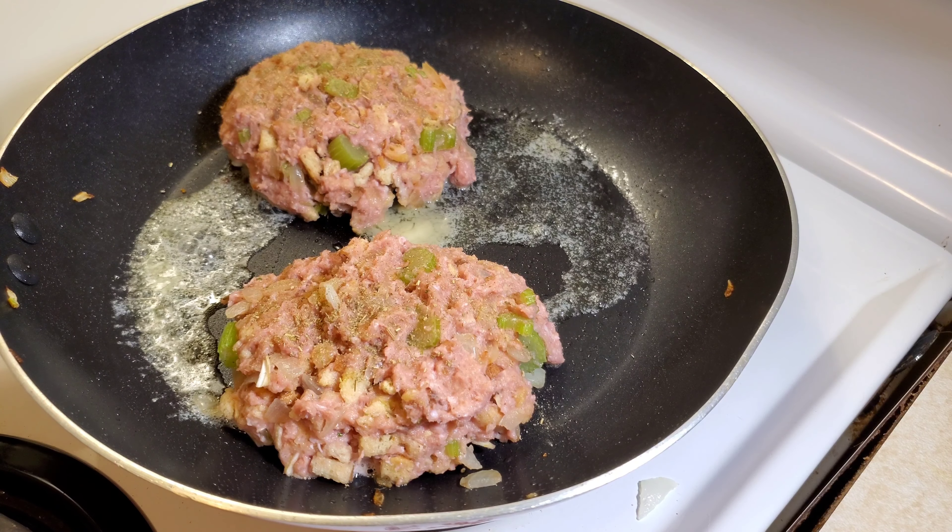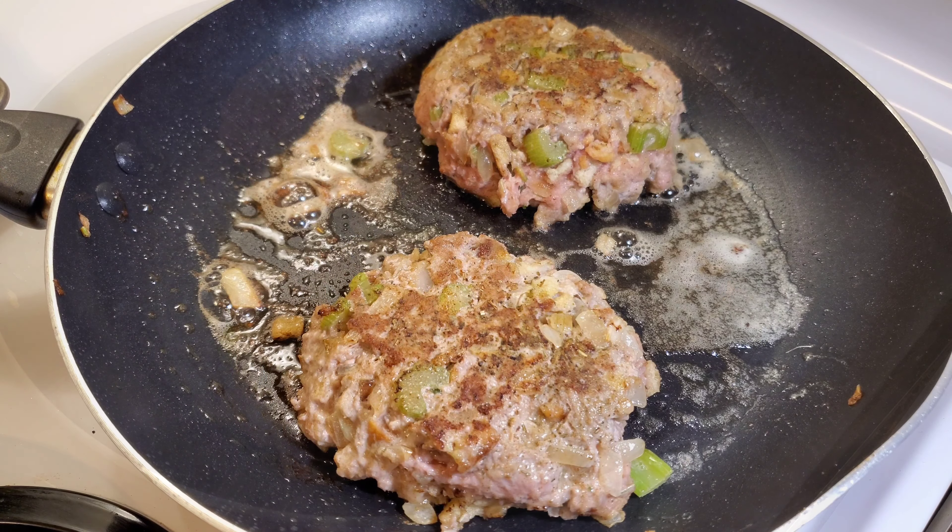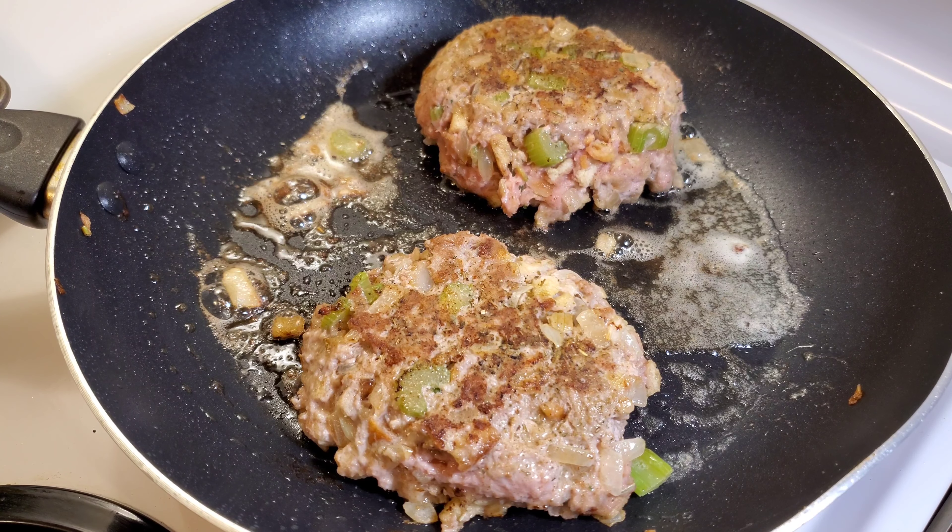Unlike beef burgers, keep in mind these won't shrink when you cook them. This is the perfect Thanksgiving meal for all you bachelors out there. However, I think Jim over here is happily married.